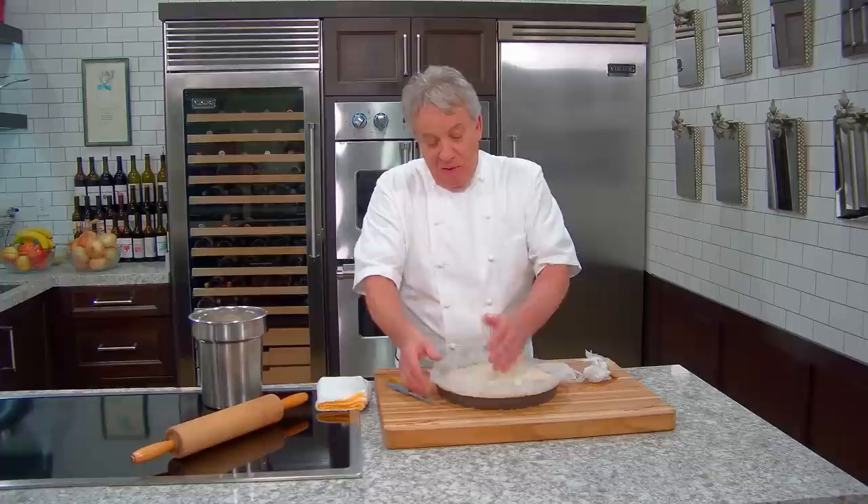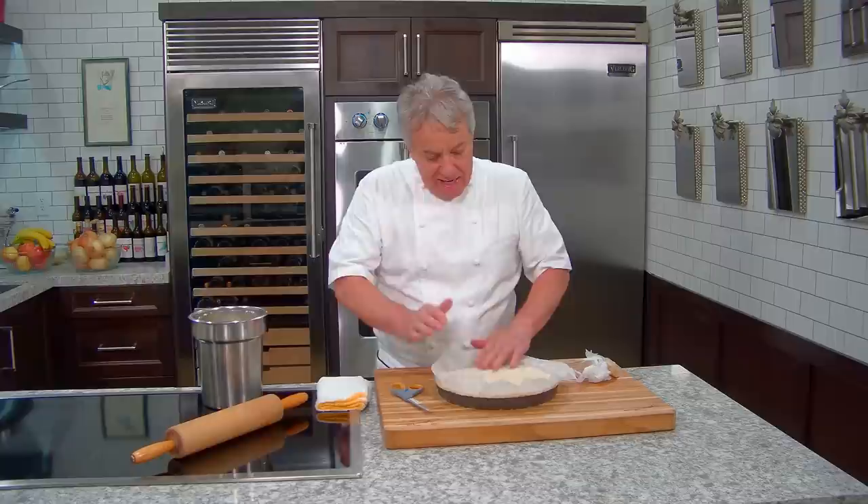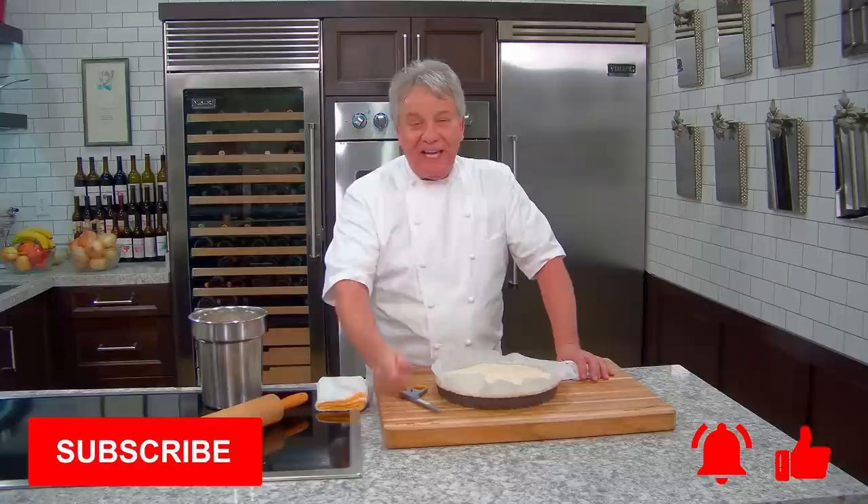You can also use store-bought dough and follow the same process if you don't want to make your own. Pillsbury makes a decent brand. But it's really not that difficult to make your own — I hope you try it. Don't forget to check out the onion pie recipe — it's a fabulous recipe to make at home. Subscribe to the channel, give us a thumbs up, and ring the bell for notifications every Thursday. Thanks for watching!